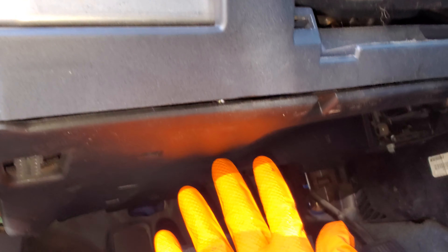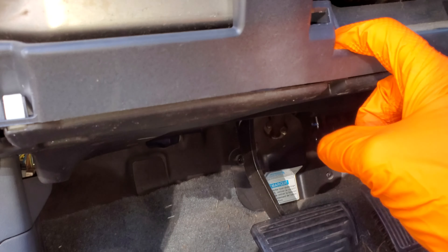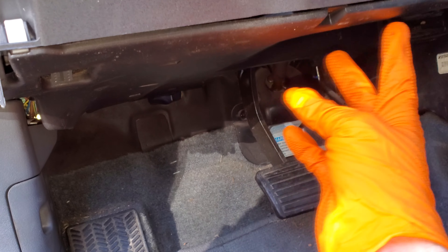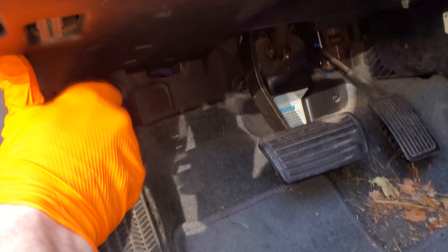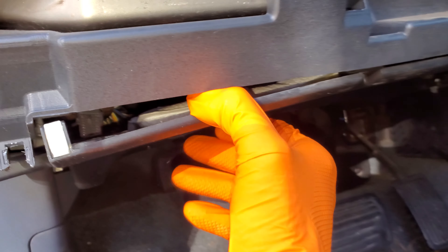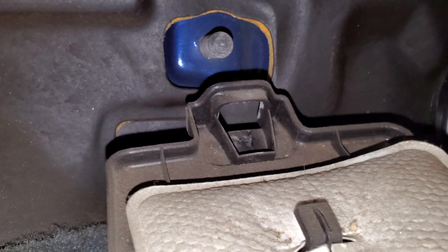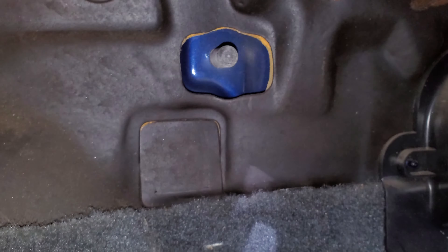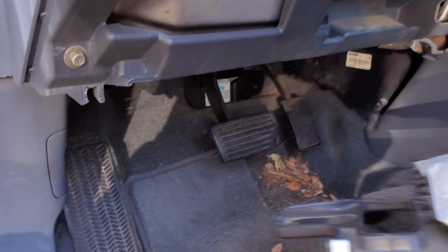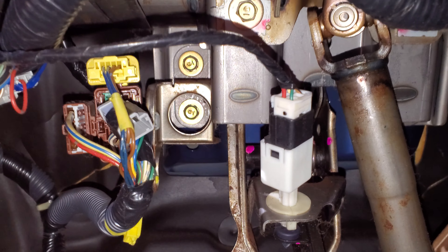Now that's going to free us up to drop this panel out. As you can see, it's retained by a number of clips. Pull down on the panel — the clips are in the front, and in the back it's retained by that piece going over a little rubber plug in the firewall. Move this out of the way, and looking up under here it's going to reveal our brake pedal switch.